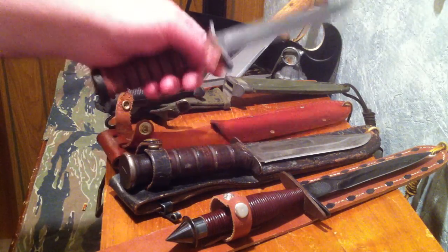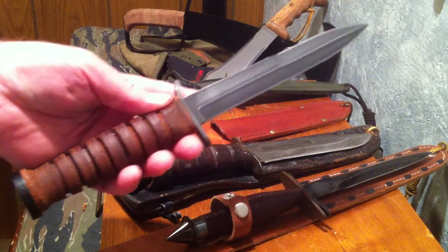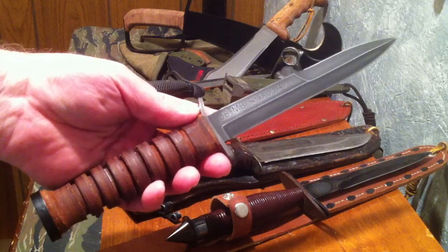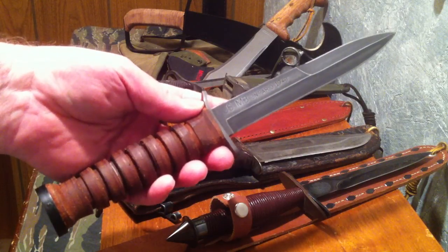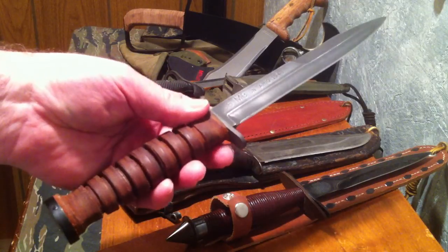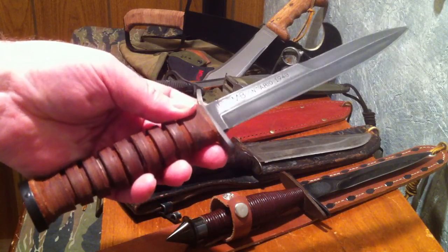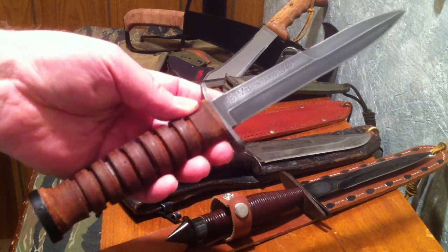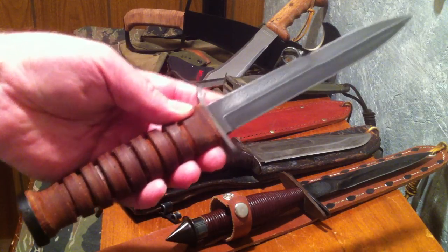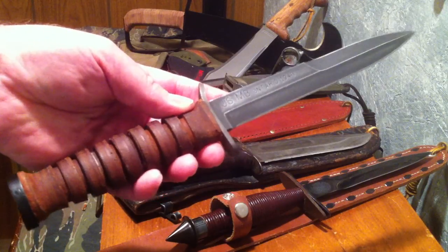The one I have here is made by Ontario in the United States. The knife is also made by Boker in China, and some other unbranded company from China. The reason I stuck with the one from the United States is, number one, it's from the United States. This is a World War II fighting knife for American soldiers — I didn't want one made in China.